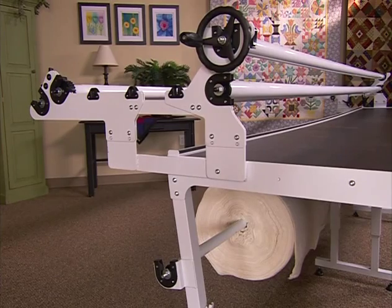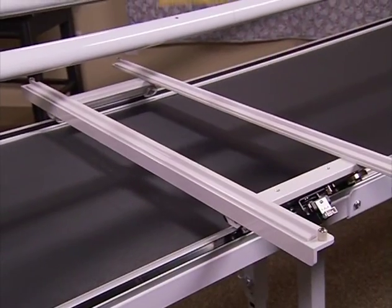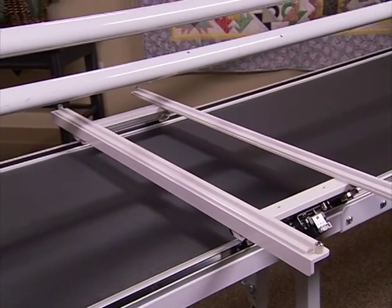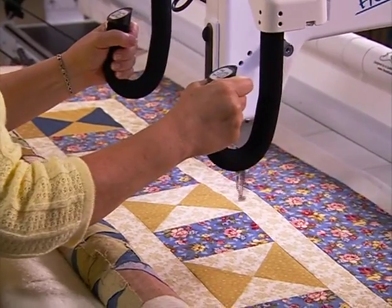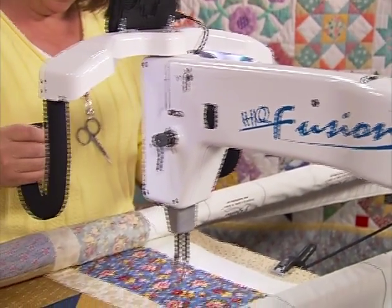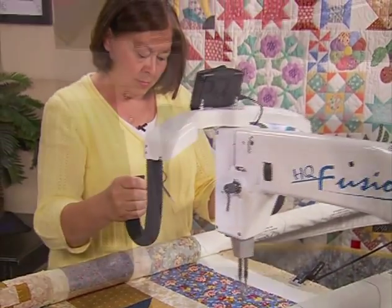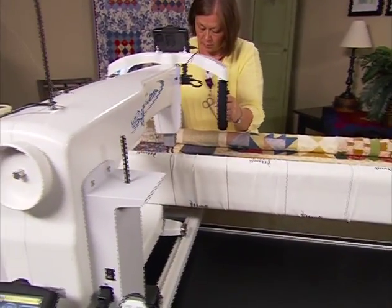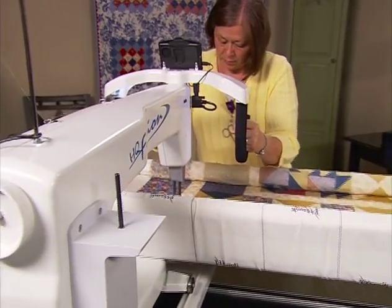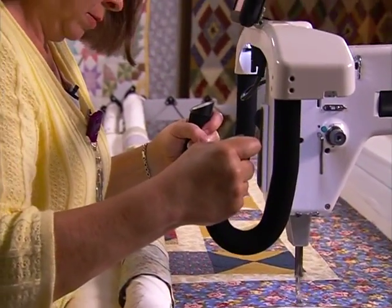The table, frame, and track system are just as important as the machine. You'll find the Precision Glide track system, together with the HQ Fusion and carriage, give the smoothest quilting experience. You'll have the confidence and precision you need while quilting using high-quality machine thread. Handy Quilter's exclusive 4-pole frame system means you never have to adjust the frame while quilting. The solid HQ Fusion frame enables you to quilt without worry or frustration.